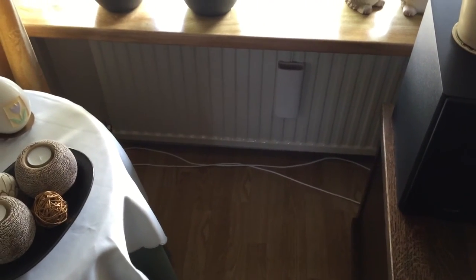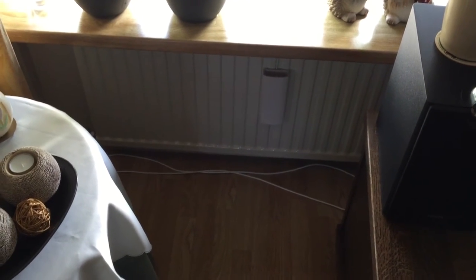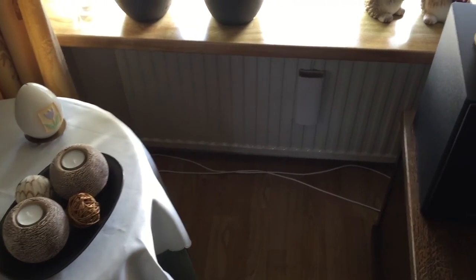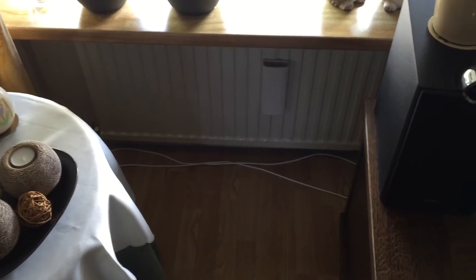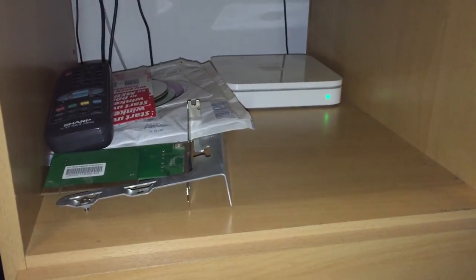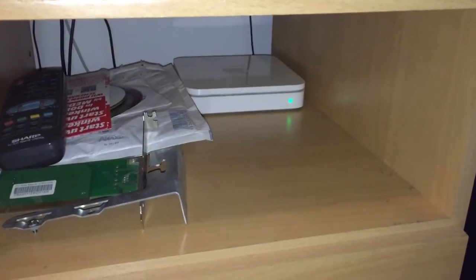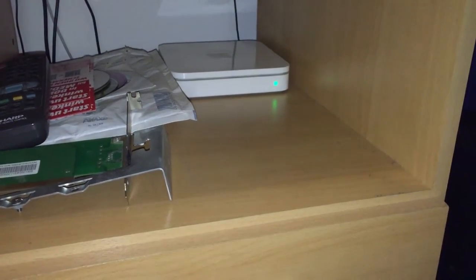So we need to make do with what we've got and with existing holes. There was already a coax cable going upstairs for the TV back when we still had analog TV, and now that's gone - we decided to put some ethernet through it. Now we're back in my room and you can see this is where the Airport resides.